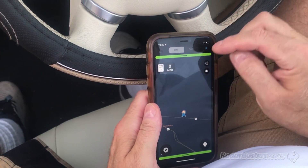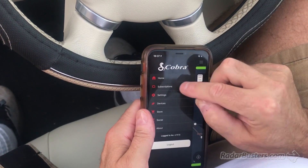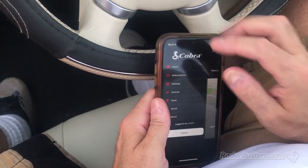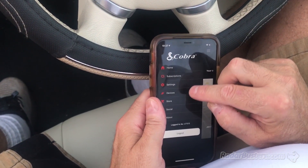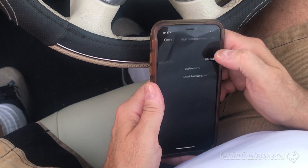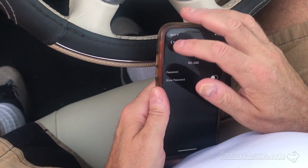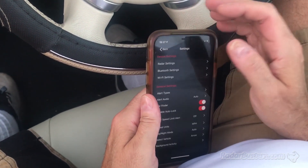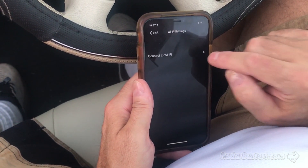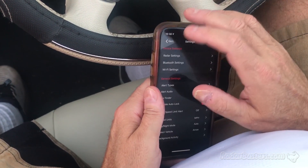We are now going to configure the detector itself. The subscriptions are where you would log in, create an account, register, and get your software — we're not going to do that for now. Let's look at the settings of the detector. The Wi-Fi settings — you can connect right from the app. Much improved to be able to connect to a Wi-Fi spot here.